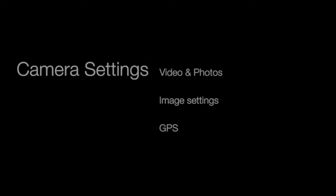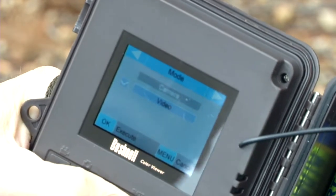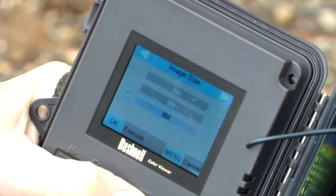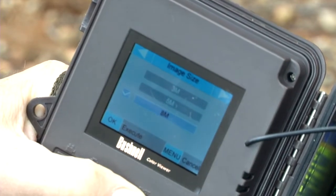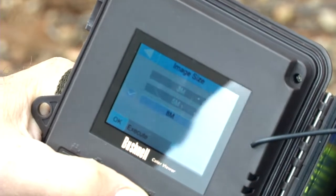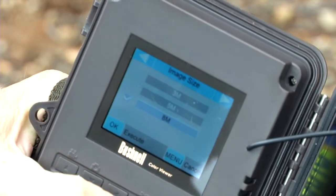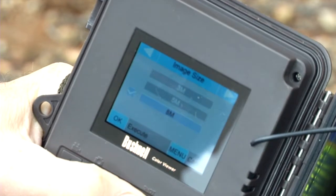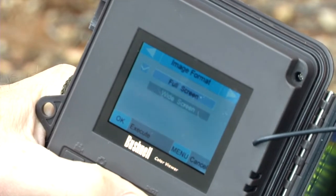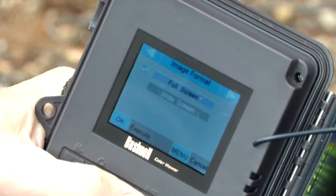So we're into the programming of the Bushnell. The first option is camera versus video mode — these will take both photographs in camera mode or video clips; I've chosen video. The next one is image size. It's always a good idea to record at the highest resolution your memory card allows, so I've put it on 8 megapixels, with the other options being 3 and 5. Image format is about the aspect ratio of your screen, and generally full screen is the way to go.